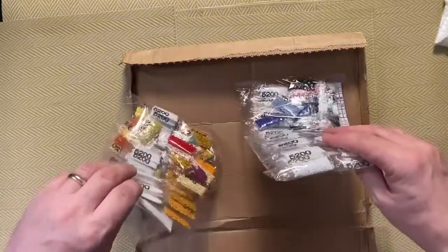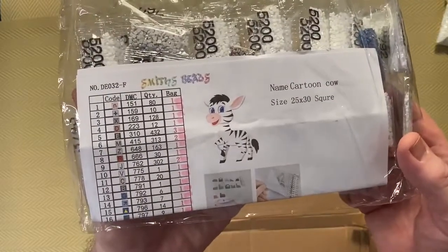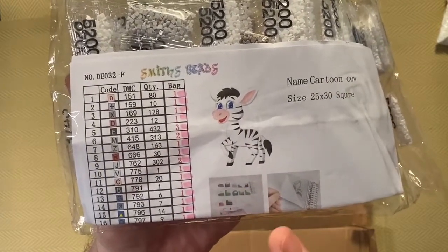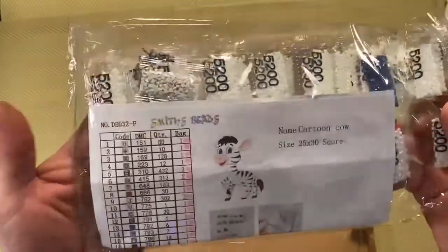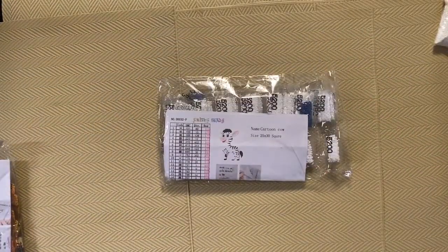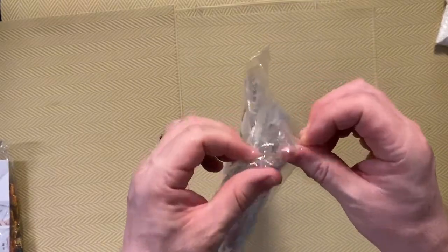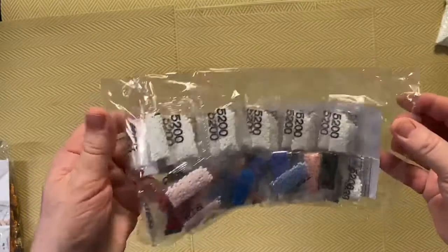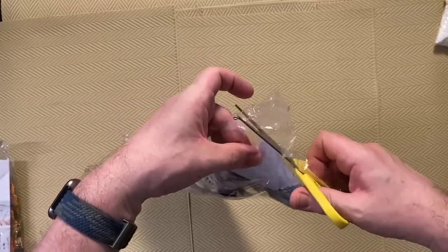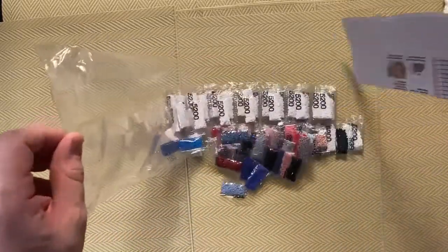Two diamond paintings and two bags, and this is the first one. Name: Cartoon Cow. I'm pretty sure that is not a cow — I would say that's a zebra. So we'll have a look at that one first. We'll get rid of the box and just cut the bag open. So we'll have a look at the drills first.